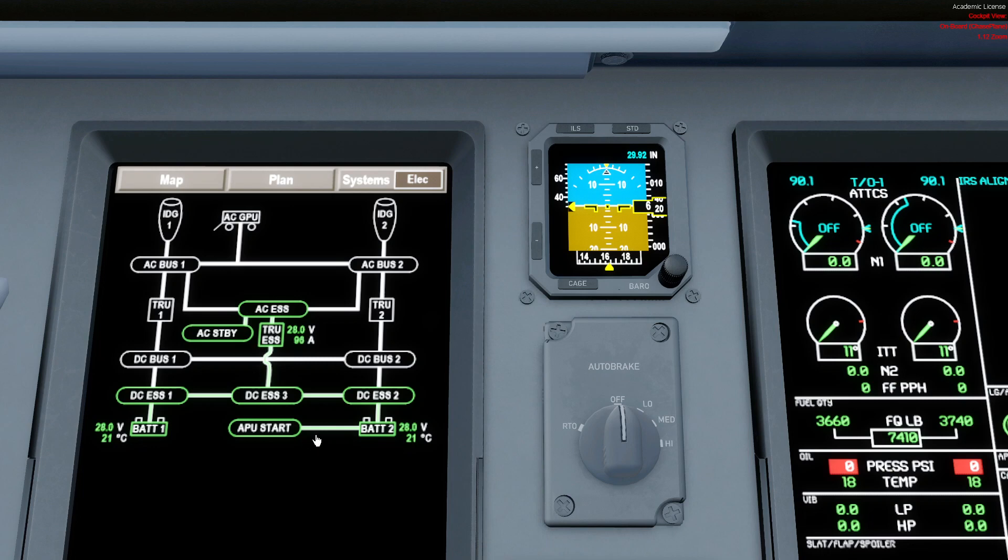The batteries can feed the entire system in this configuration for about 15 minutes if needed. If in the air both engines shut down and the APU is not available, a RAM air turbine automatically deploys in-flight. It feeds the AC Essential bus, which then feeds the AC Standby instead of the inverter. The TRU Essential and DC Essential are also fed. Just remember: right now the RAM air turbine is not deployed, so AC Essential and TRU Essential are not powered.